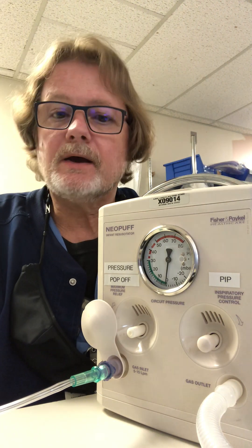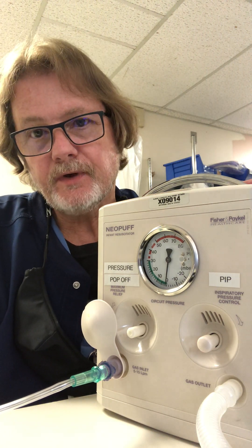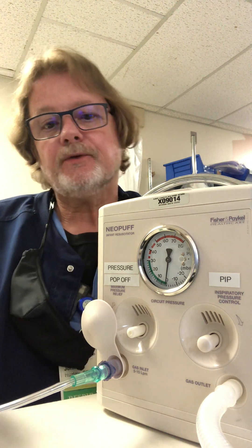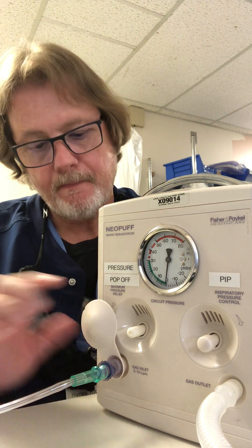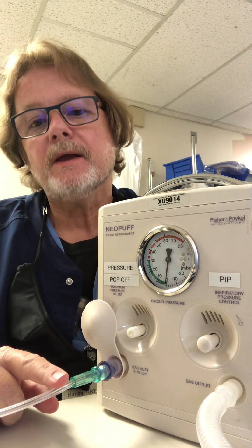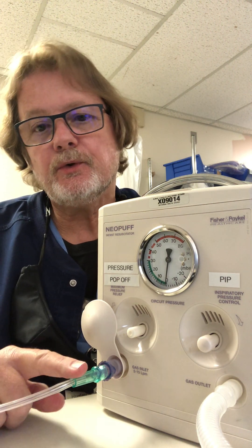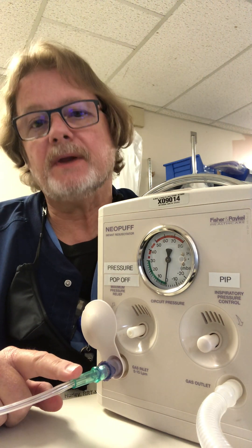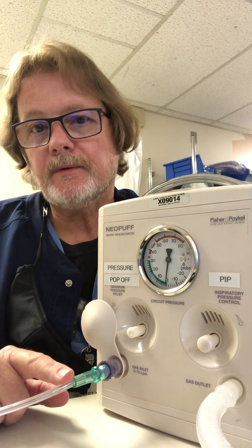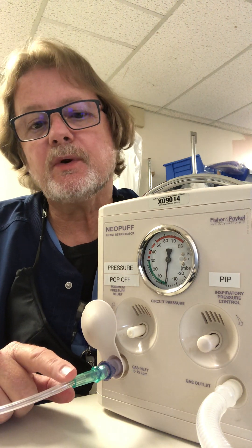Hi, I'm John Hurley and I would like to review the Neopuff and the Neo-T for positive pressure ventilation and for just CPAP. This is the Neopuff, and you have oxygen going in. In our case, this will always go to an air-oxygen blender at 8 to 10 liters. You can use higher flow if you require it.